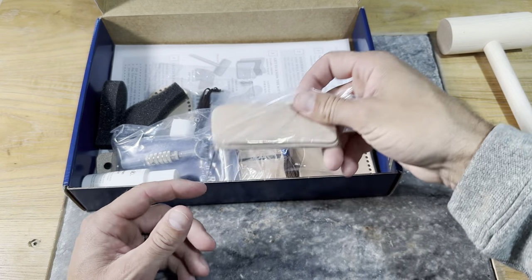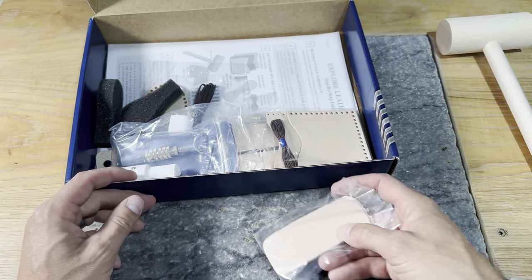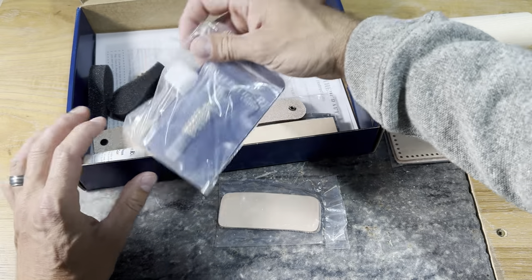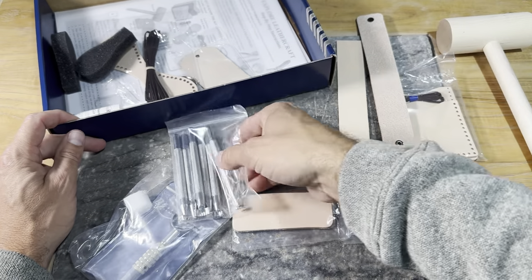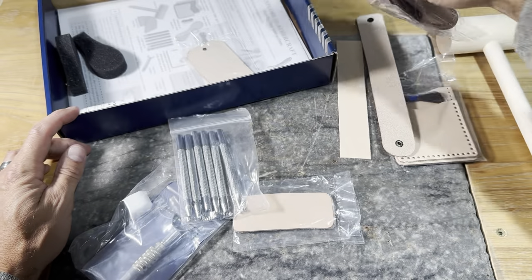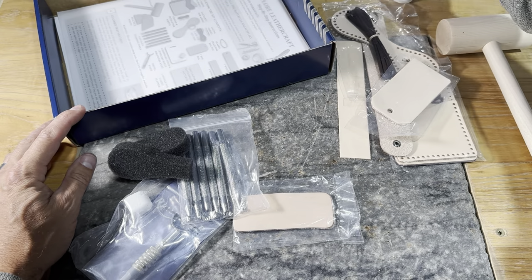You're going to have a couple pieces of scrap leather in here, so it's always good to get a little practice in before we dive into your projects. We have a few projects we're going to lay out — I'm just going to pull everything out of this box, lay projects on one side, tools and materials on another, and we'll go through this piece by piece.